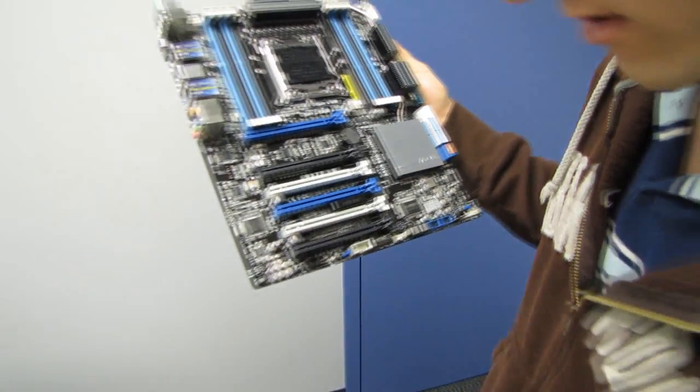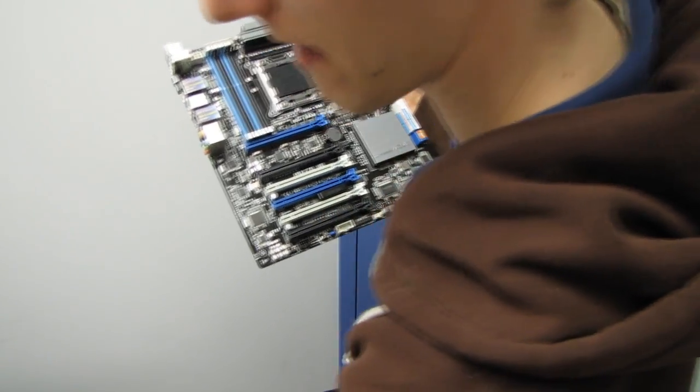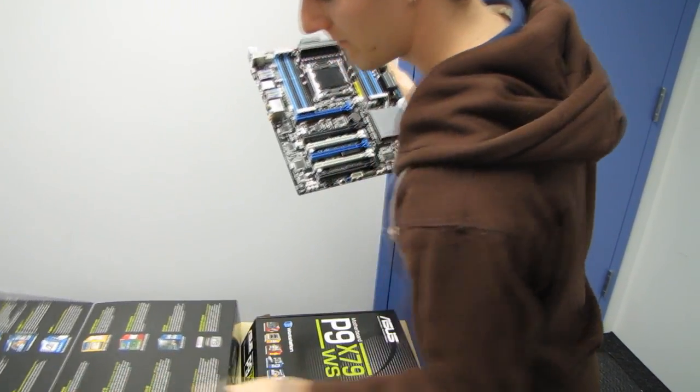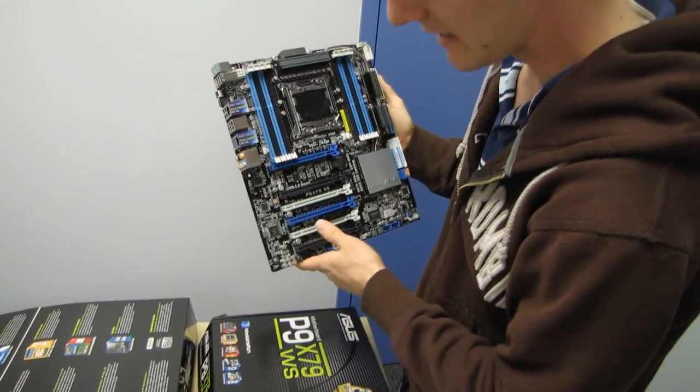There's also an additional LED set that indicates whether you have any errors on the board.